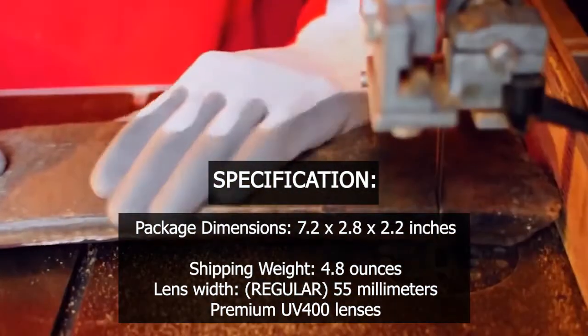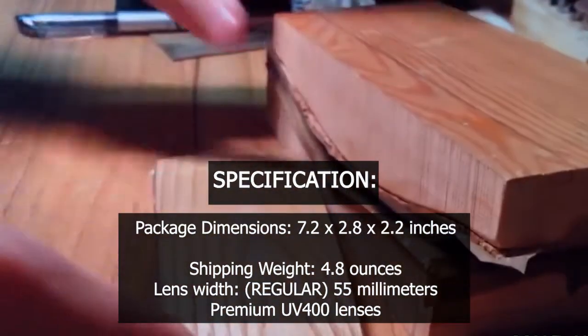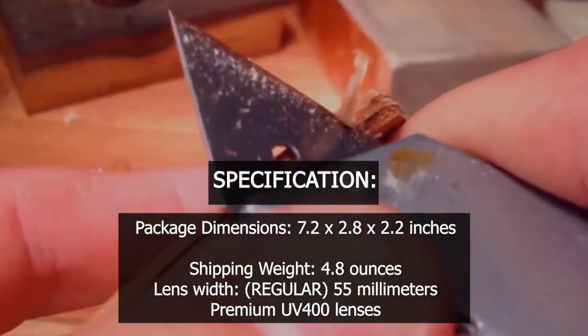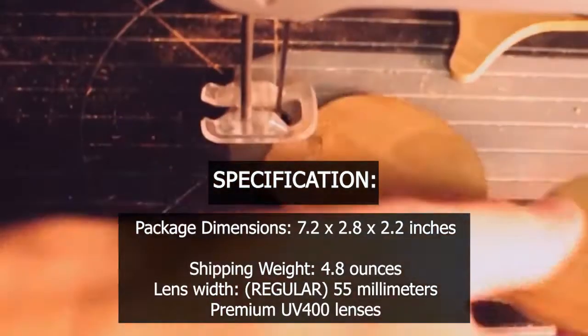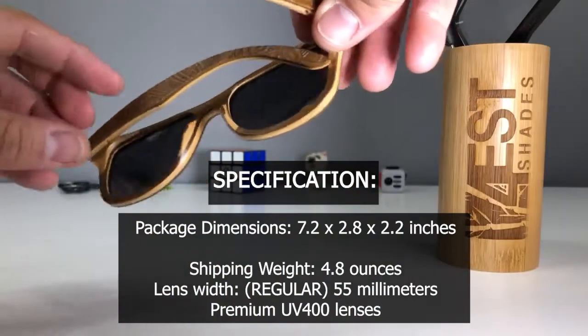Specification. Package dimensions: 7.2 x 2.8 x 2.2 inches. Shipping weight: 4.8 ounces. Lens width: regular 55 millimeters. Premium UV 400 lenses.